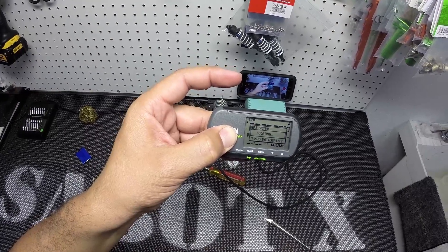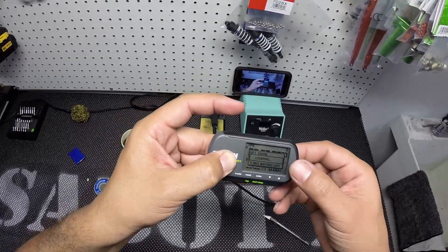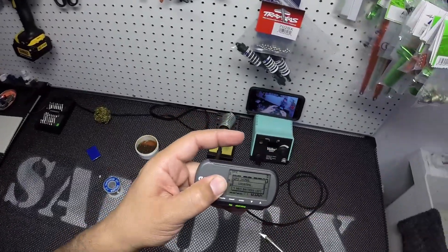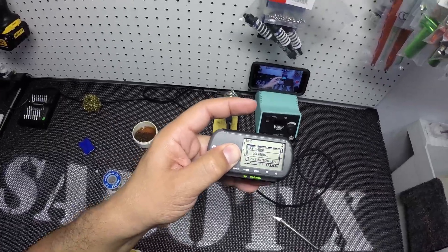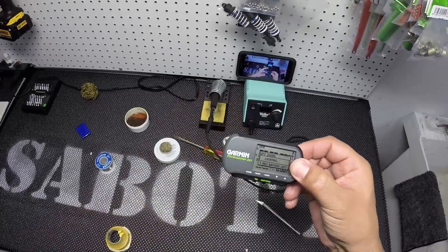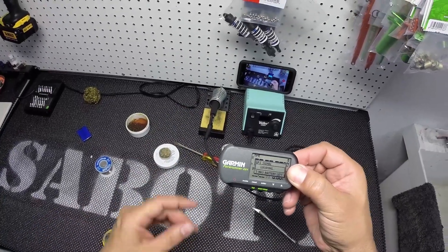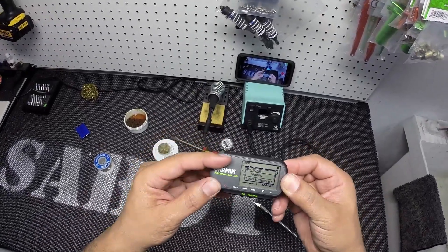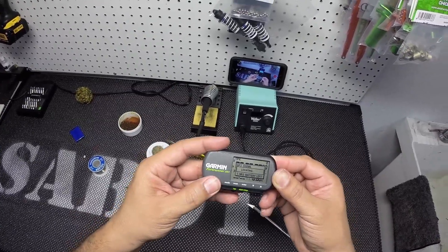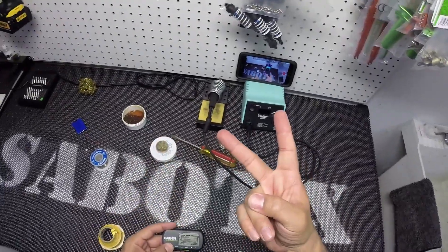Seven hours left on the battery. This Garmin takes a long time to locate satellites, and I'm inside the garage anyway. But guys, this is how you open and change the battery on a Garmin Forerunner 201 or probably 301 as well. Like, comment, subscribe — TC complete.